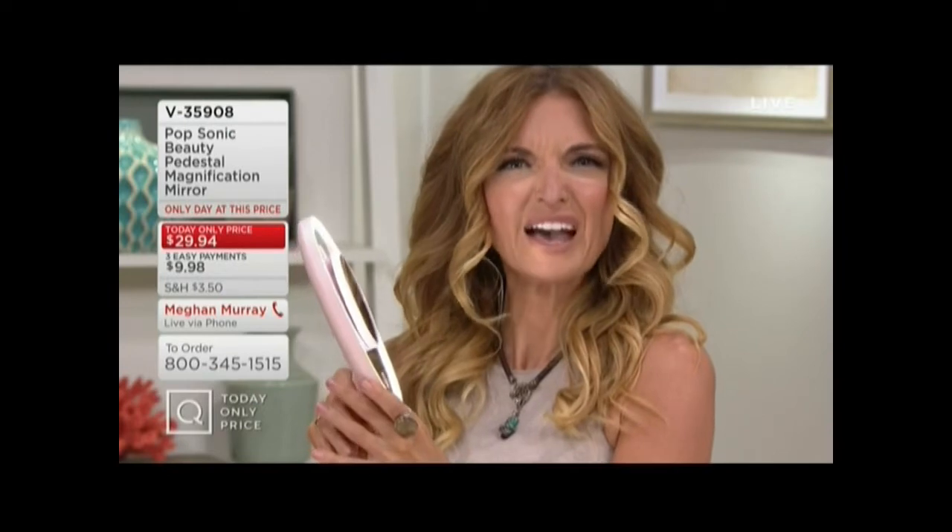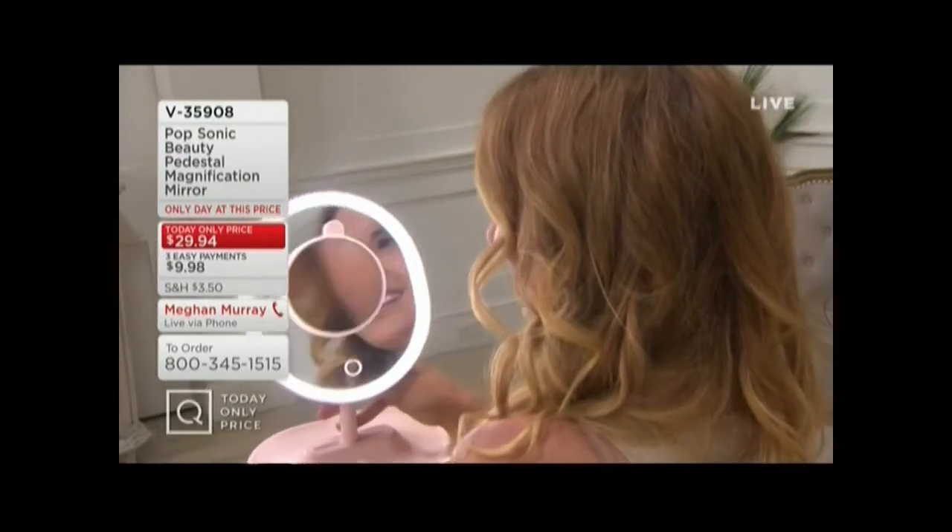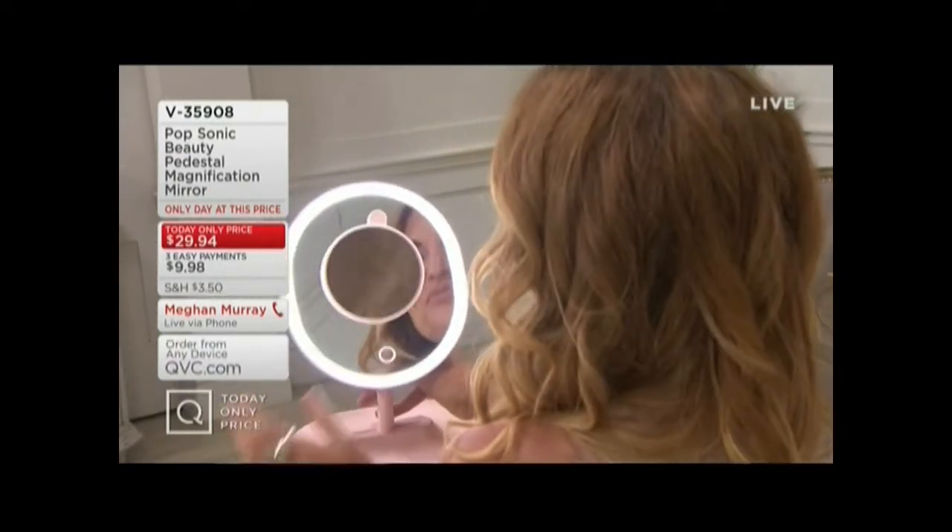Because the lighting in my bathroom is horrendous — it's really sharp and harsh. And so this gives you full lighting all around the rim, so it shines that light directly on your face.